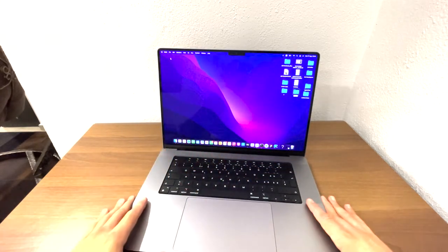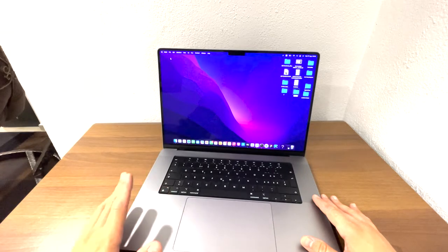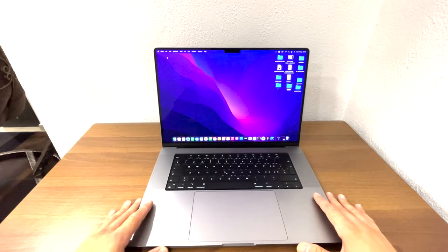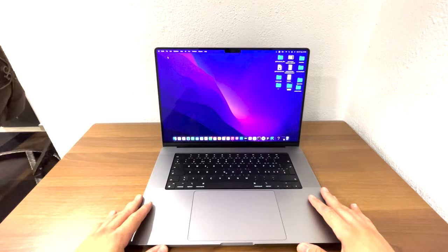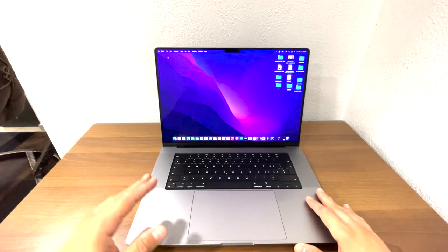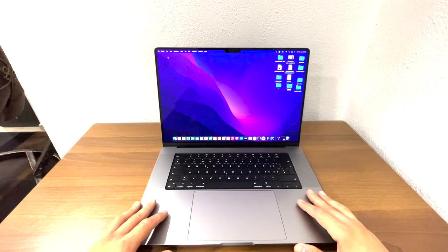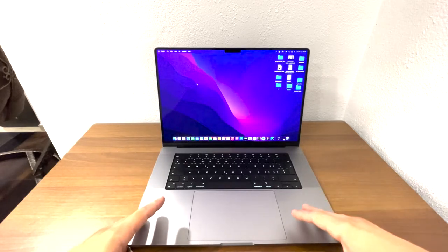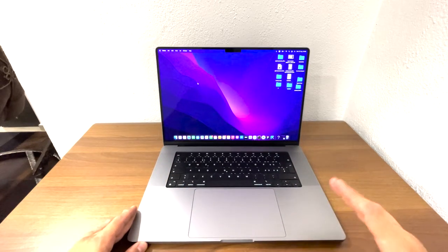Here we have the big 16-inch display. It is the Retina display, and everything additional said about Retina is something you already know — Retina displays in Apple devices are incredible. The quality and resolution are incredible; for me it is the best resolution you can have on a laptop. When you are watching movies or YouTube, the resolution is very nice, and the experience combined with these huge speakers is unusual and very pleasant.